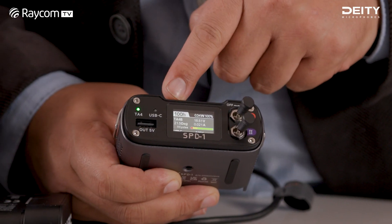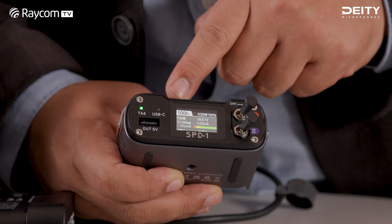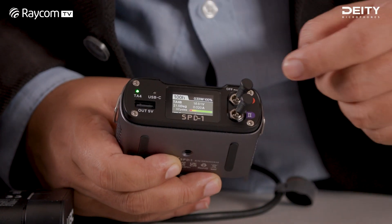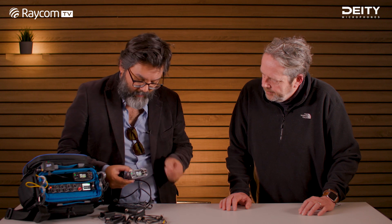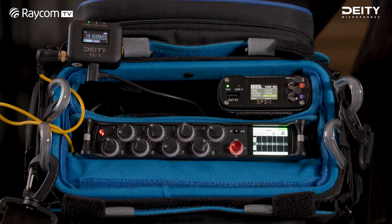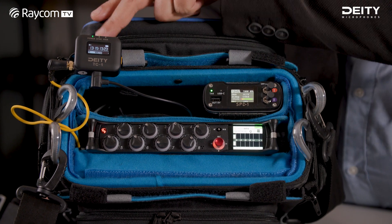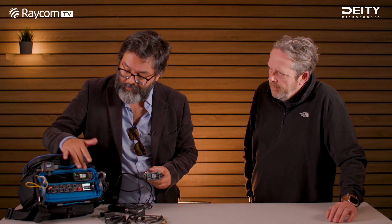So I'm pointing at the screen now as you can see. The screen is giving you a lot of good information — really the actual draw you're taking out of it. Nothing is plugged in at the moment here, but in the back it's powering a mixer and a timecode device, and it can show you accurately what it is.